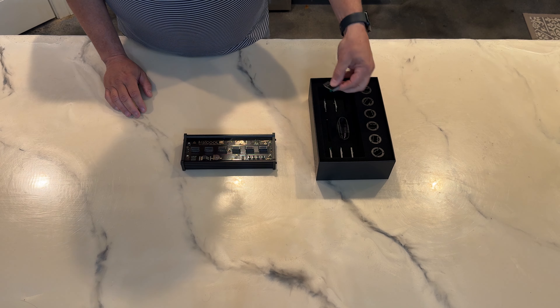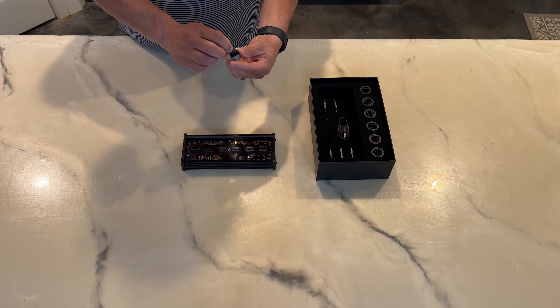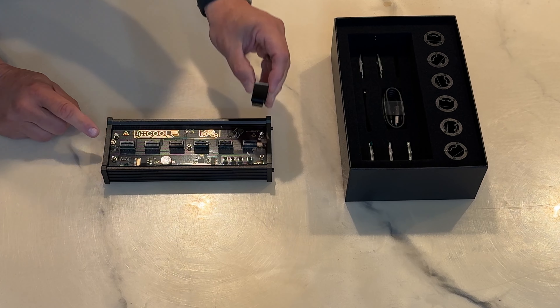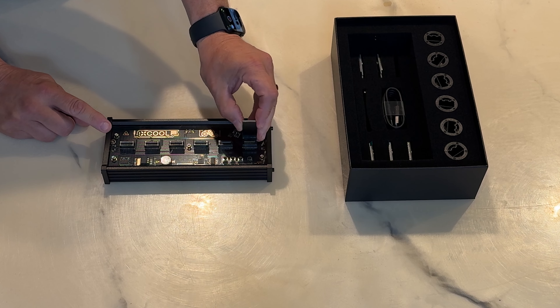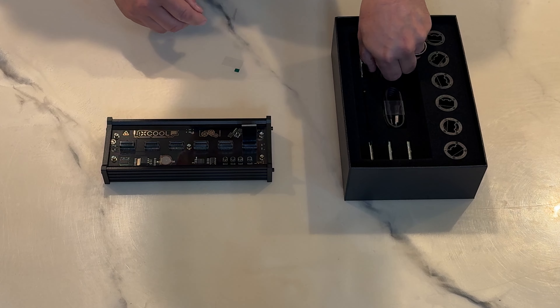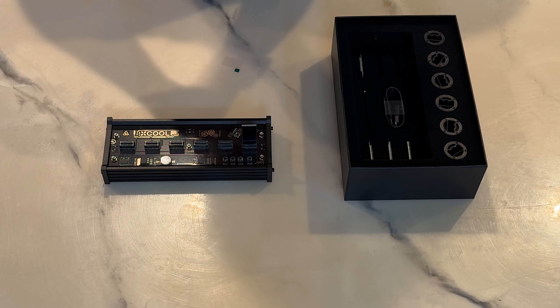Let's start with the displays. We'll take one out and remove the protective sleeve. The front of the display goes in facing the buttons. Let's get the rest of these put in.